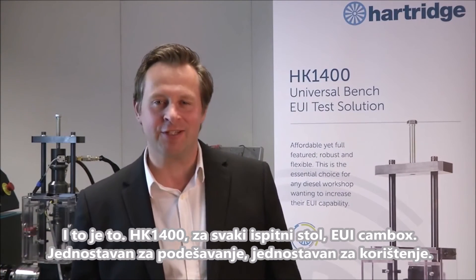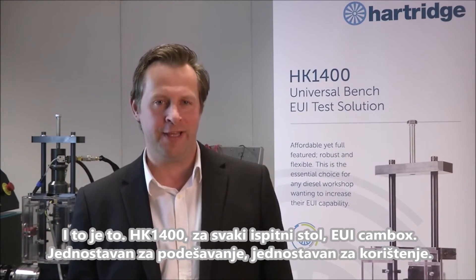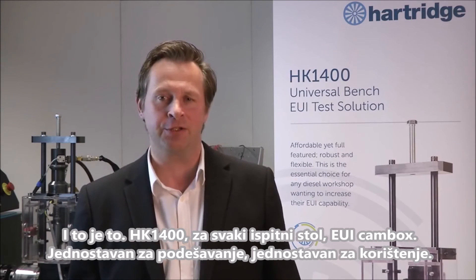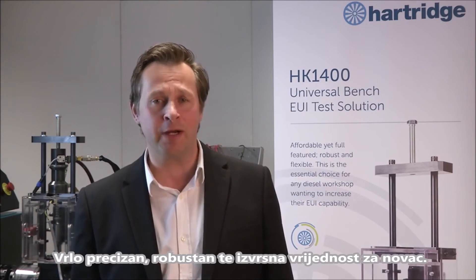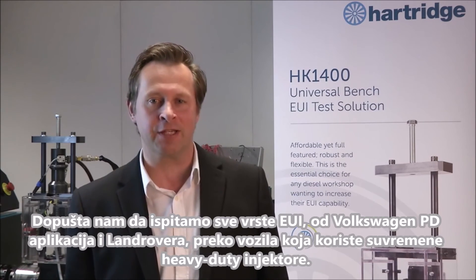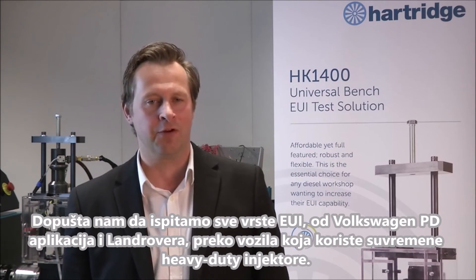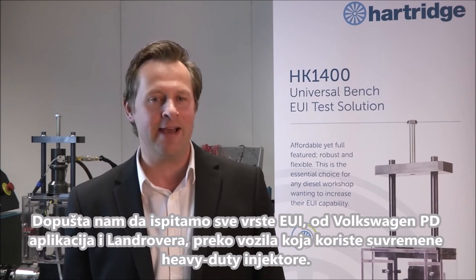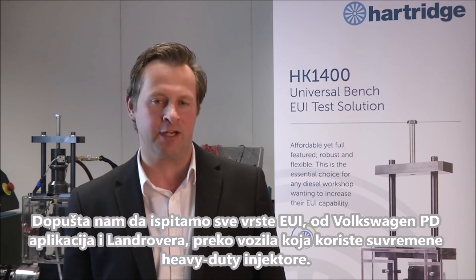And there you have it — the HK1400 all-bench EUI cam box. Easy to set up, easy to use, highly accurate, robust and great value for money, allowing you to test all makes of EUI, from Volkswagen PD applications and Land Rovers, through to vehicles using the latest heavy-duty Cummins select injectors.